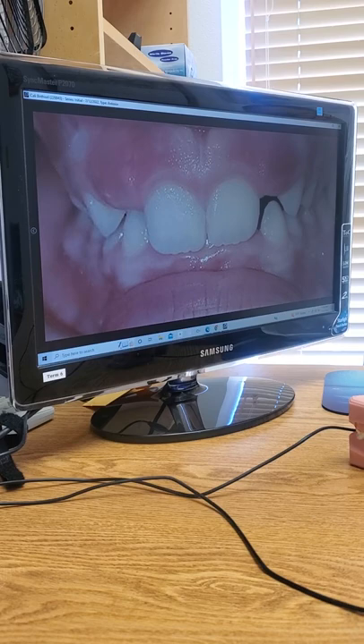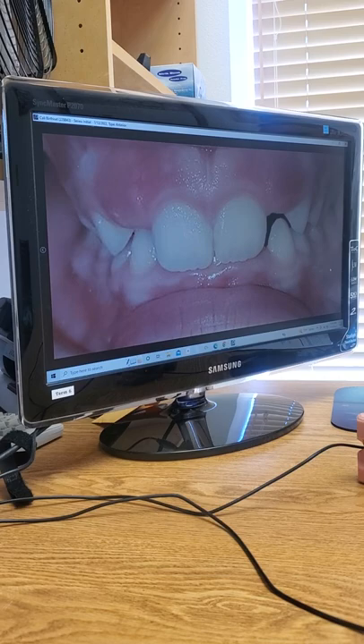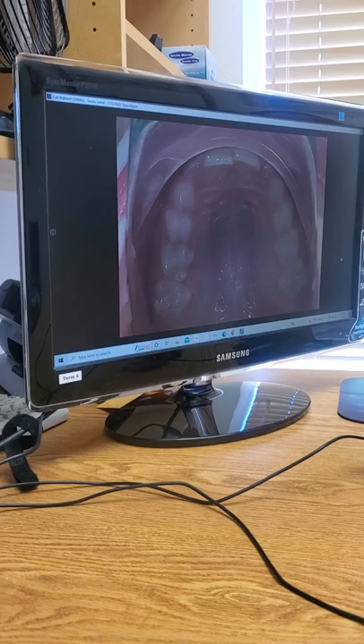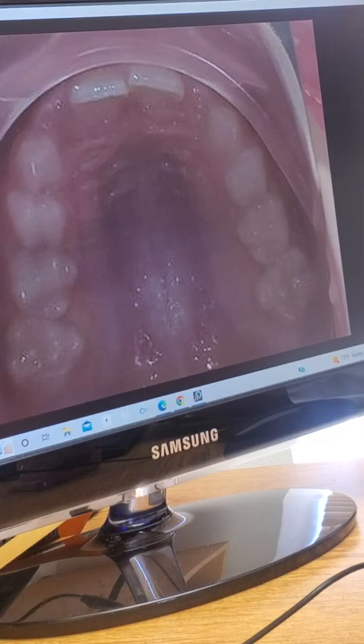Looking at the top, we've got the two central incisors. The laterals haven't peeked through yet. We've got a very deep overbite — we can't see any of the lower teeth when biting down. Ideally we should see about three quarters of the lower teeth. Moving up to the upper teeth, these lateral incisors haven't poked through yet — they're maybe just about to, but they haven't come in. They're probably a little short on space; the tooth is probably going to be a little bigger than the space available.